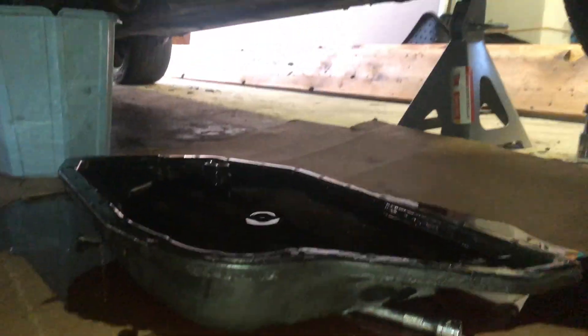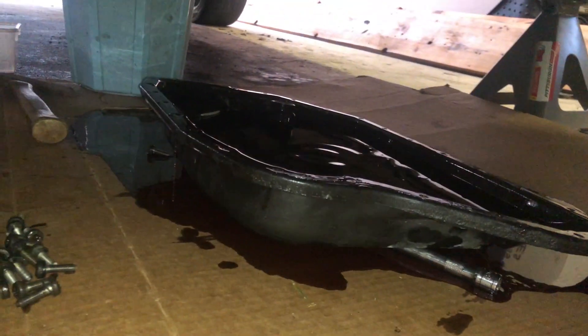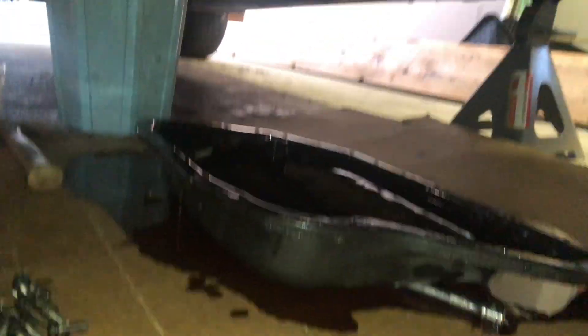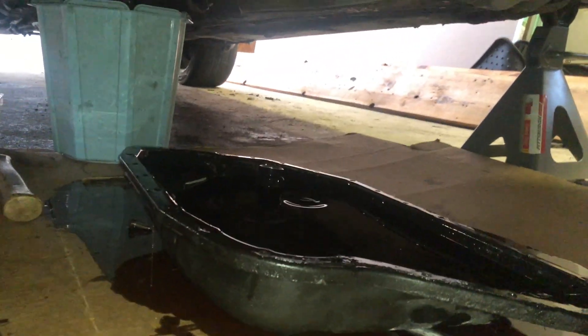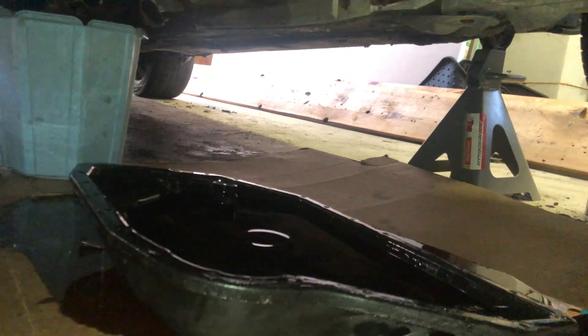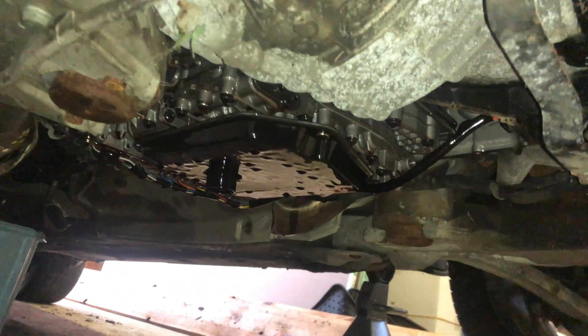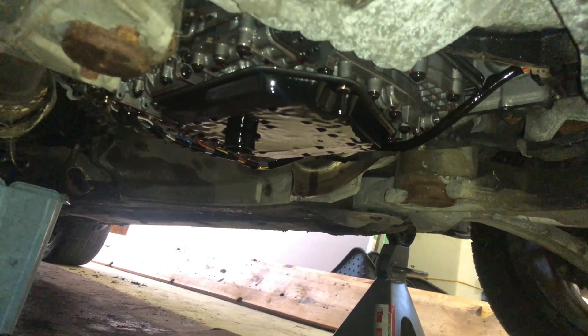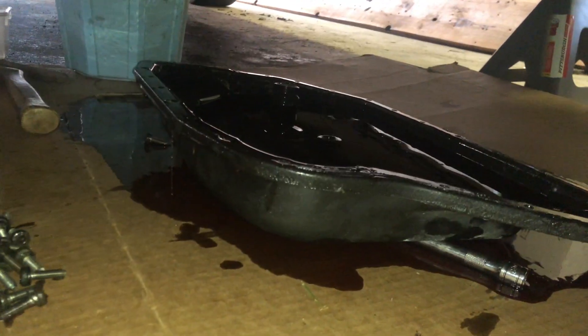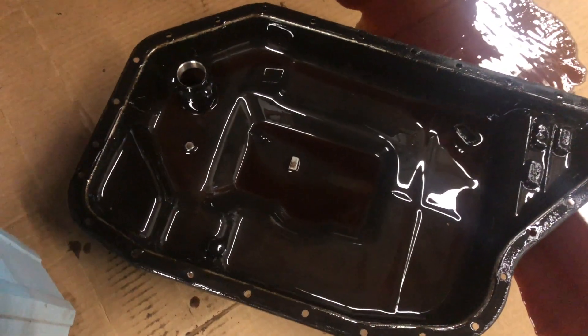Alright guys, we got the pan dropped. As you can see, this is not a clean job no matter what you do. Even draining the pan beforehand there's still so much in there, because the drain plug sits higher so you can fill it easier. The pan is dropped — I'm gonna let it drip here for a little bit before we get up in there and start messing around, because this stuff stinks and it's everywhere.